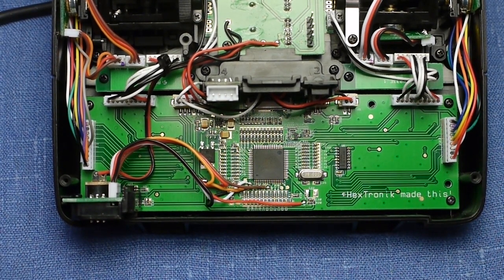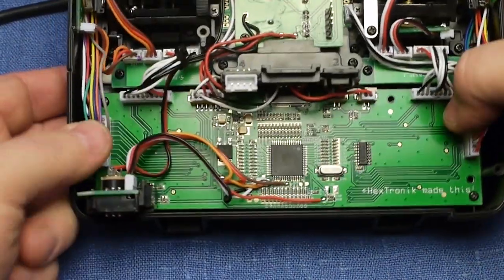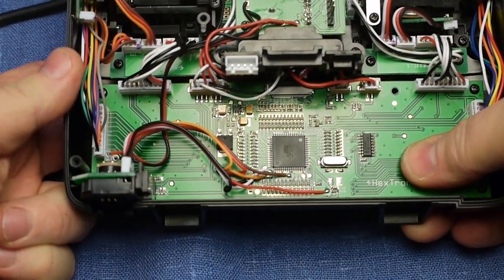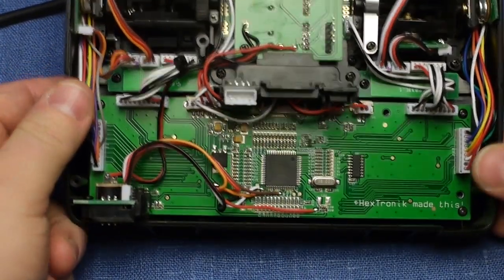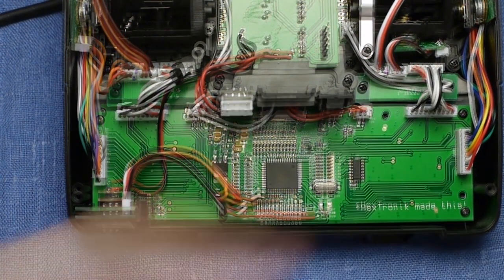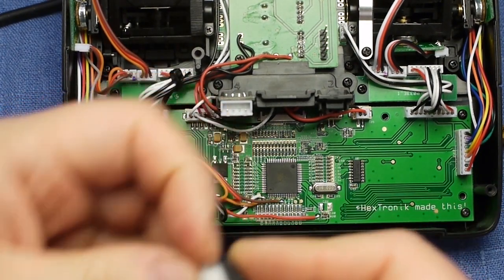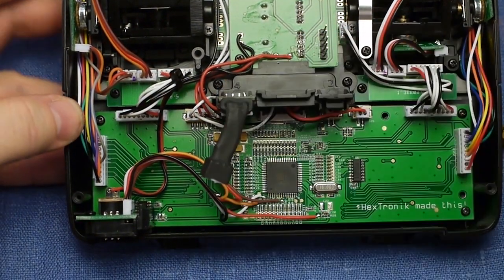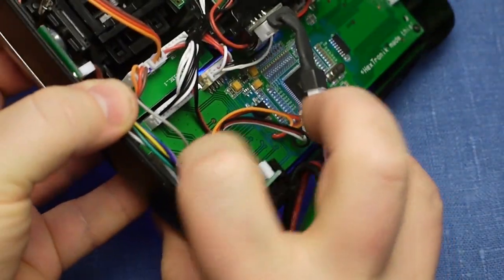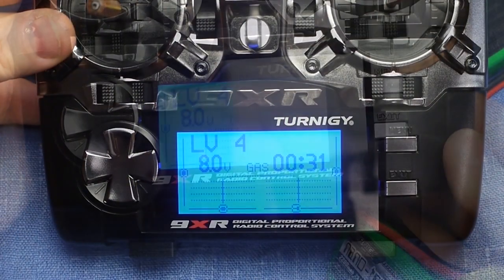This is actually the second attempt — the first time around I didn't get one of the switches right, so I had to disassemble it again and remount it. Yeah, feels perfect. So I'll assemble it all again, and before I close it back up I'll turn on power once and see that things work. Yeah, it works.